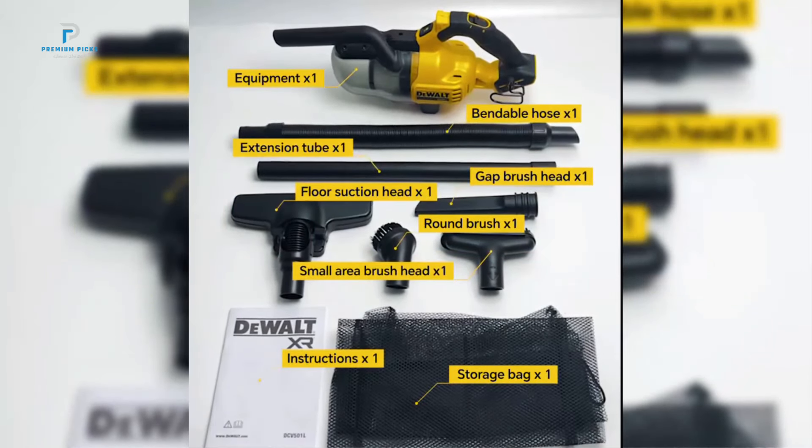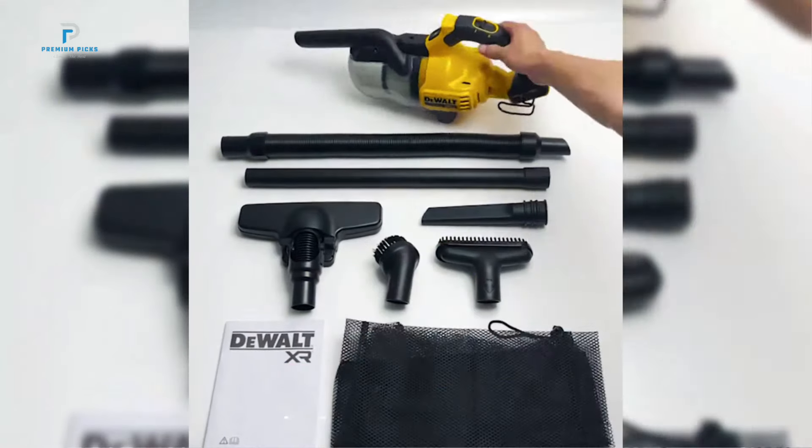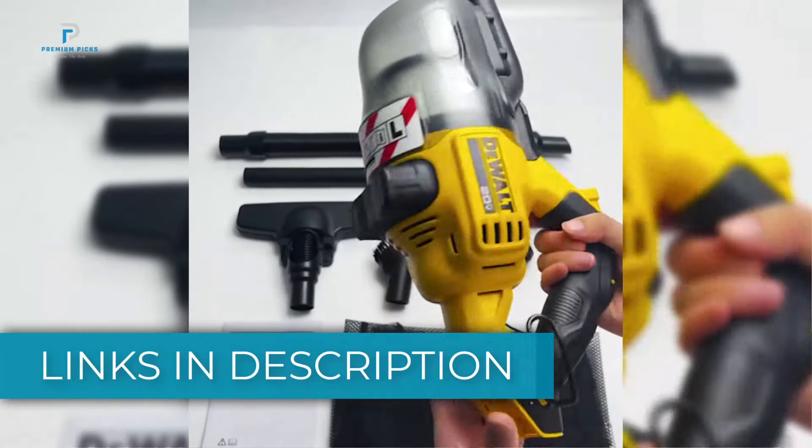We'll review the top models, their features, and what makes each one a fantastic choice for any workspace. All product links are in the description below. If you're ready to upgrade your workshop, let's get started.